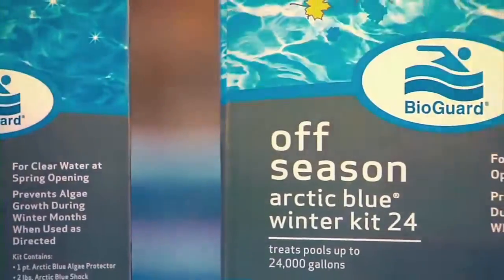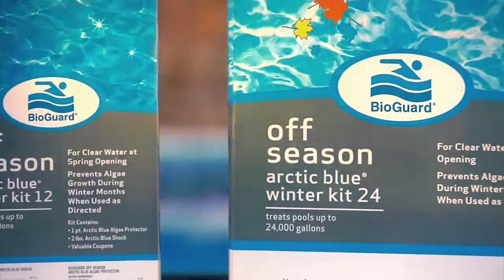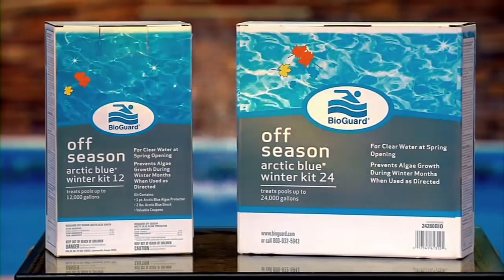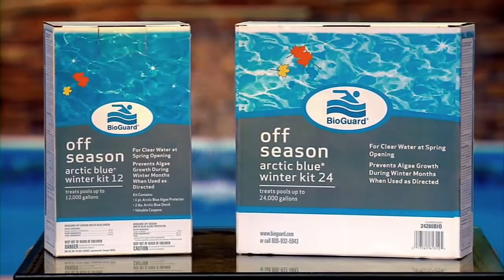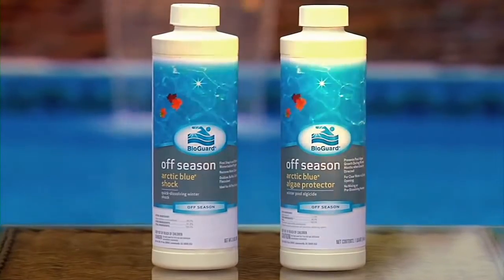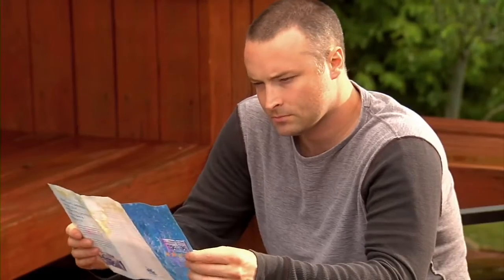Choose the appropriate Arctic Blue winter kit to close your pool. The kits are available in two different sizes based on pool water volume: 24,000 and 12,000 gallons. They contain Arctic Blue Shock, Arctic Blue Algae Protector, and a winterization guide.